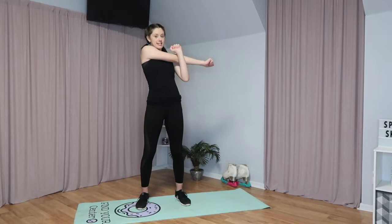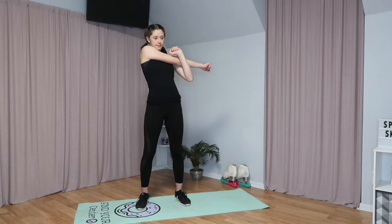Now what we're going to do is stretch our arms. We're just going to take our arm and pull it across our body like this, and we're going to hold it for 20 seconds on each side.